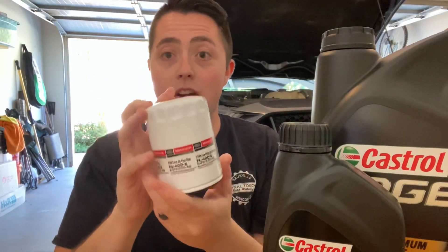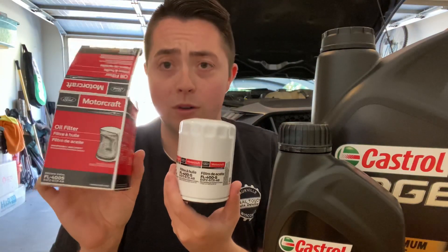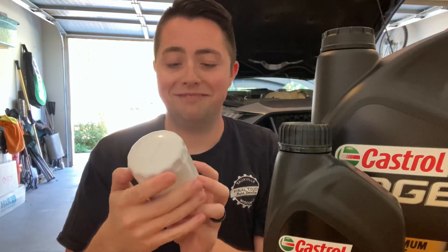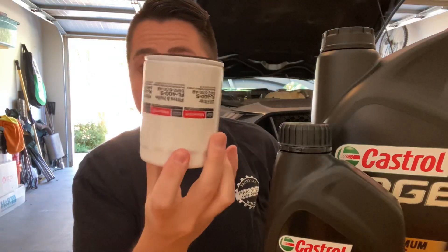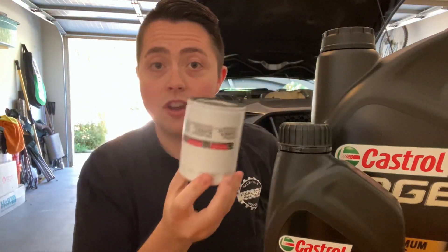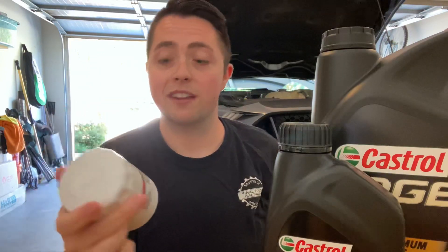All right, so that's going to be the record for the quickest unboxing of a Ford Motorcraft oil filter. But yeah, this is what it looks like — it looks very similar, it's just a little bit taller than the stock one that comes on the car. The cool part about this is that it will increase your oil capacity in the car to an even six quarts.